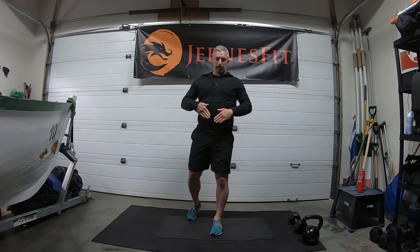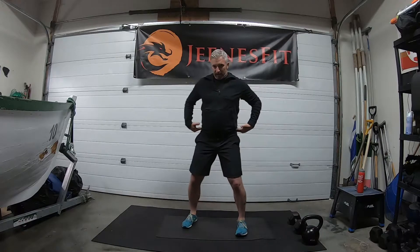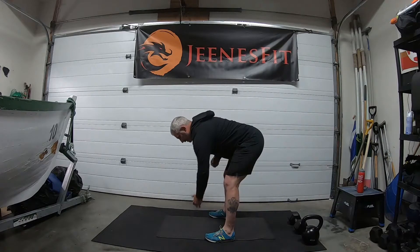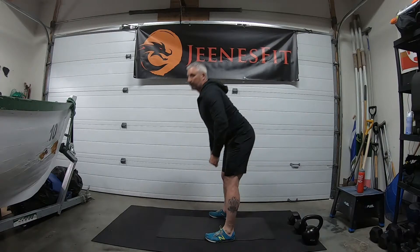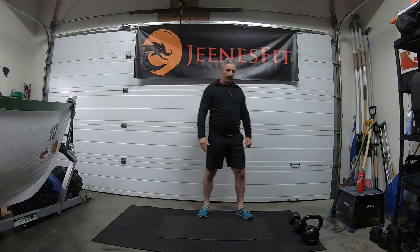Then back up, weight in close to the body. Number four is the bent-over row — alternate. Nice wide stance, we bend and then alternate row: one side, other side. Hold that posture down through the spine, nice and flat. Let me demo these properly.